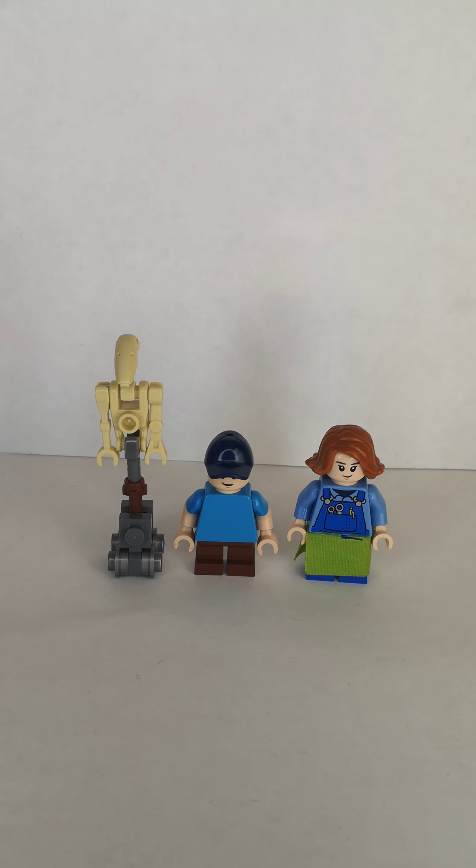What is up you guys, Rose here, and today I will be showing you how to build all these characters from Hello Neighbor and its prequel, Hide and Seek Part 2. So anyways, let's get started.